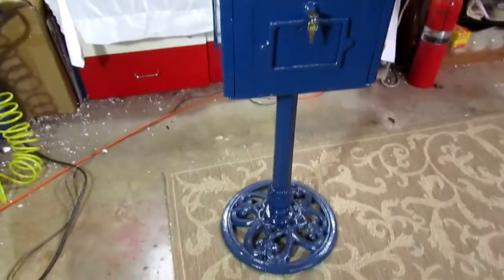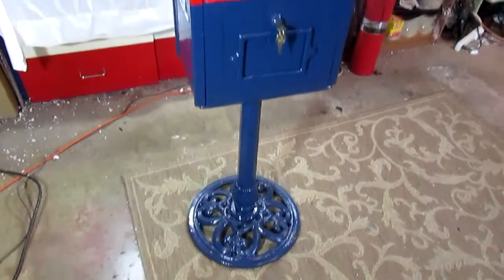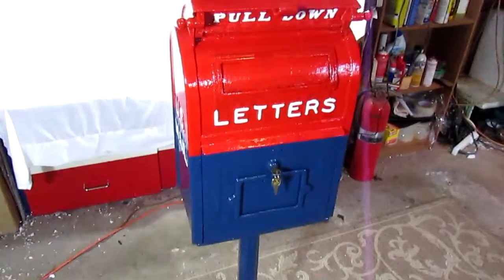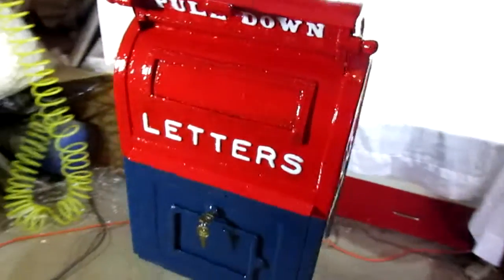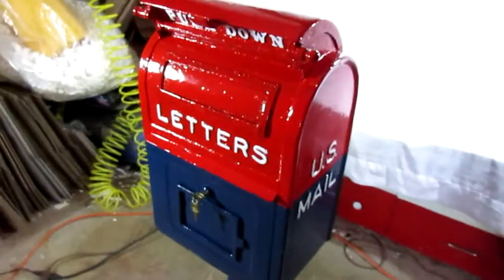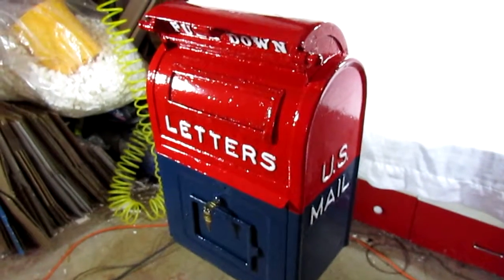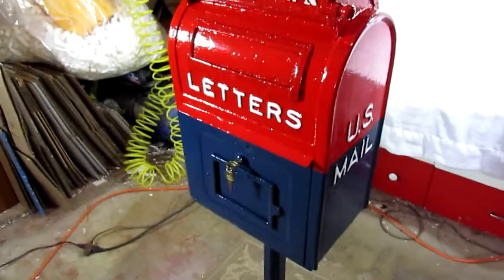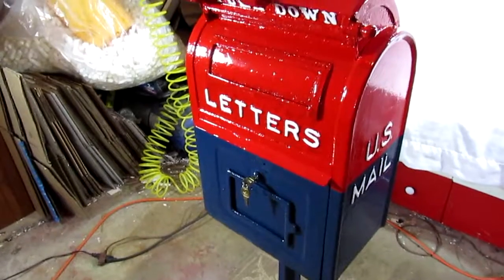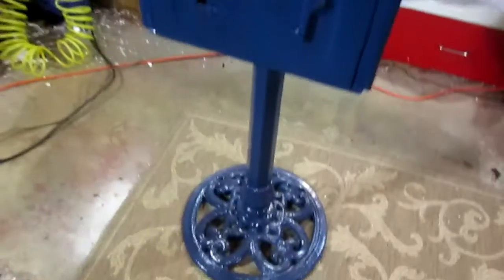Alrighty everyone, thanks for watching another video with us here today. We are looking at a 1922 post office collection mailbox, and we obviously have done some work to this mailbox and we wanted to make a quick video to show you exactly what we did. First and most obvious is...